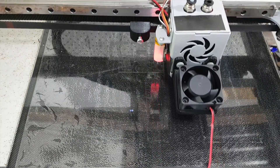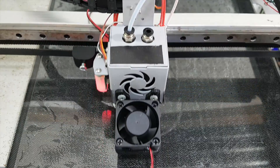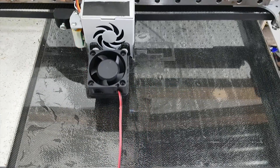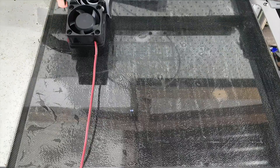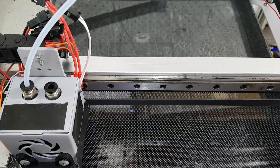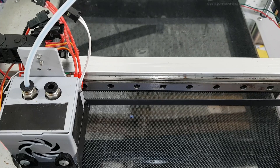Sometimes it works and sometimes it doesn't. What that means is that if you want to print anything, you actually have to stand here waiting for ages to make sure the auto leveling process goes through. If it fails you have to start the print again, and that is very very annoying. Especially since a number of times it will just happen multiple times in a row where it's failing to do the auto leveling.